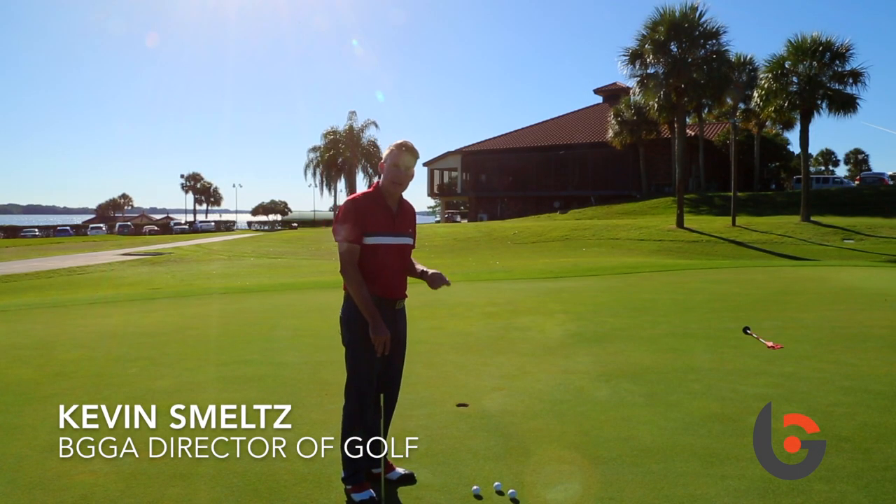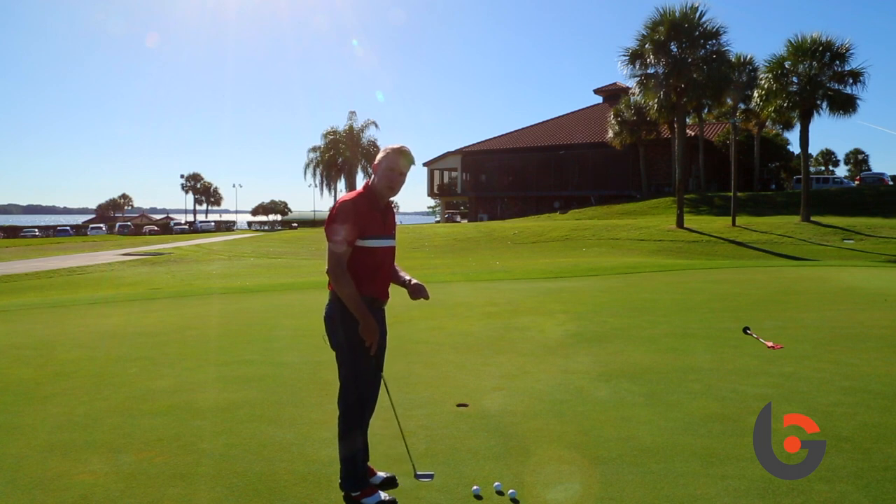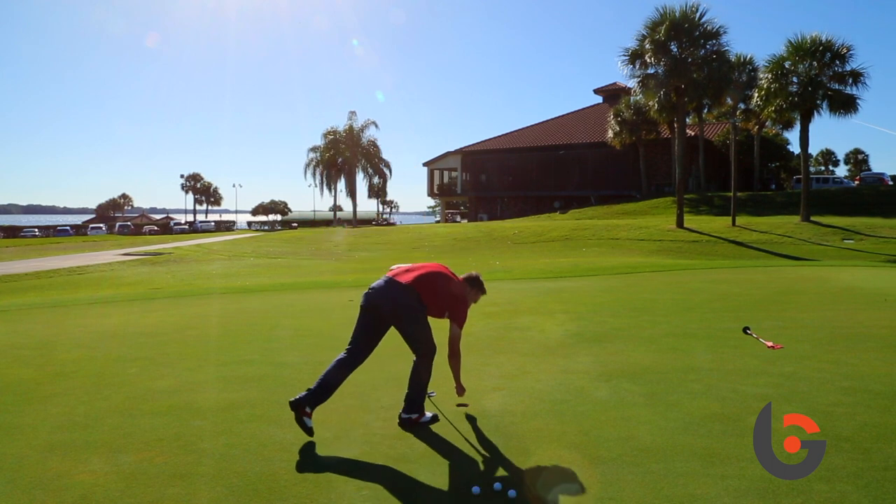Here's a great tip for those of you that get too technical or mechanical with your putting. You tend to focus too much on your stroke, you lose sight of the target, and consequently you don't putt as good as you should. So what you're going to do is take a tee and place it in the back of the cup.